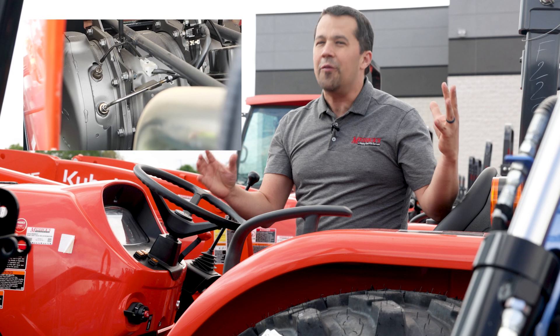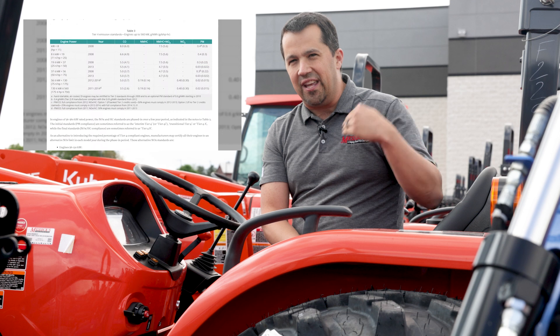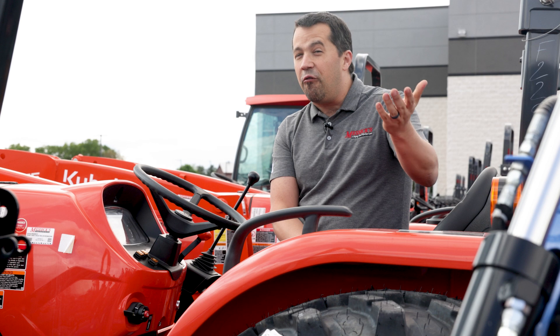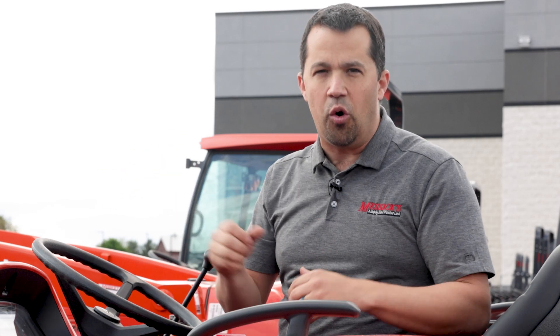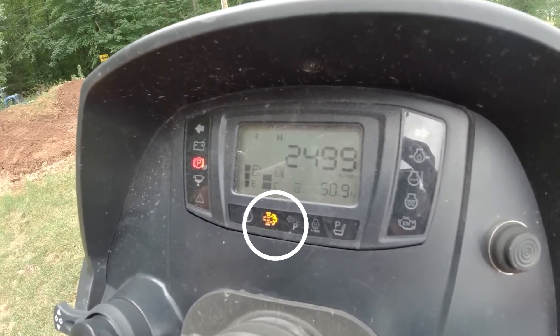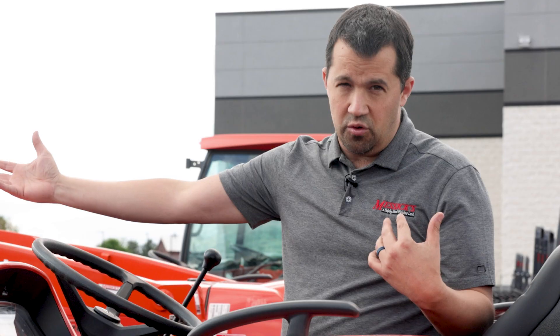We've done a number of videos talking about how these systems work, but we generally glance pretty quickly over the Regen Inhibit button — I used it for the very first time while filming a video last week. When your tractor goes through a Regen cycle, you'll usually be out operating and start to see lights blinking on the dash, usually icons that look like a little poof of smoke with an up arrow, telling you to increase engine RPMs so your DPF gets hot enough to go through a burn cycle. It will do that on most machines on its own without any intervention — you just continue doing your work.